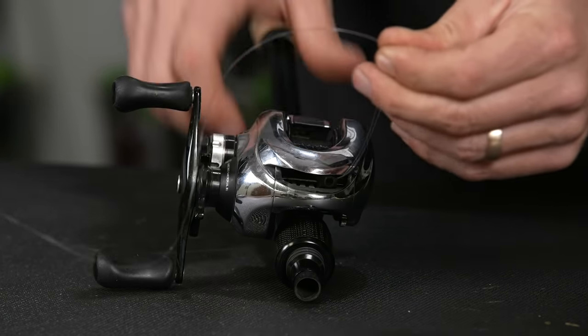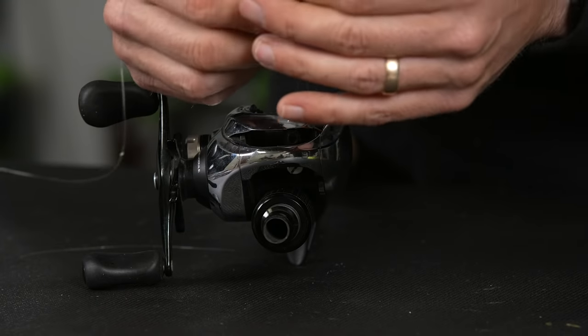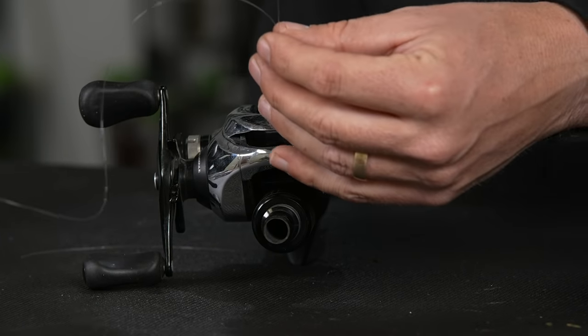There we go. Now you've got a line going in and a line going out. Now we're going to tie a uni knot.